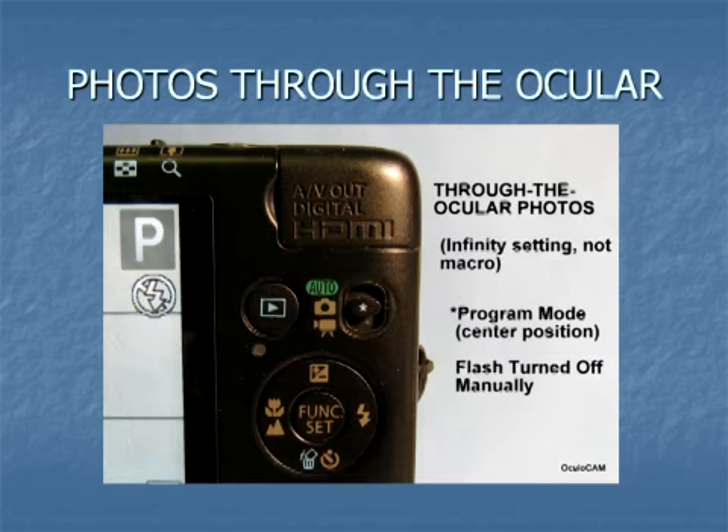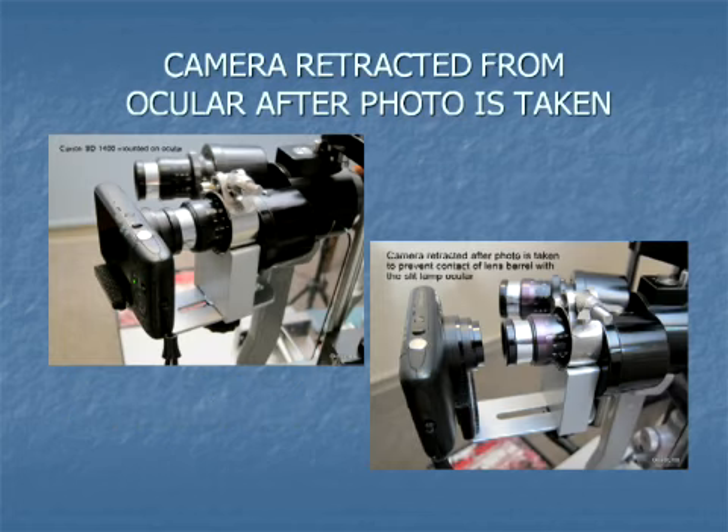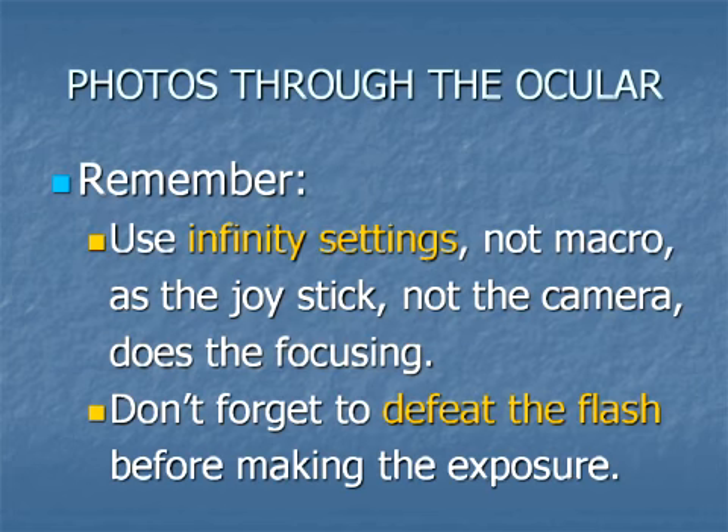It may be necessary to loosen the tripod screw and adjust the camera horizontally for accurate alignment of the camera lens with the ocular. Make sure to separate the camera from the ocular after taking the picture so that the lens barrel does not strike the ocular on retracting. Remember: use distance settings, not macro, as the joystick — not the camera — does the focusing. Don't forget to defeat the flash.